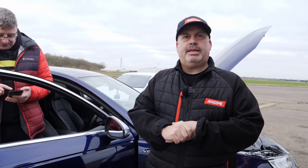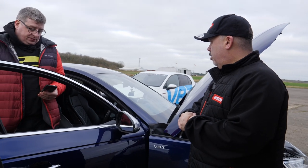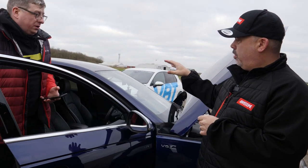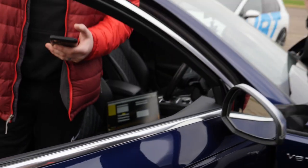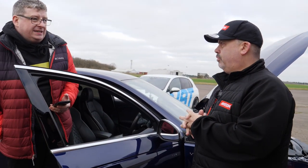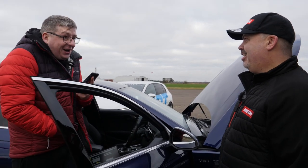Right, so that is the stock run done on the S4. We're about to flash the car with the 034 software — as you can see in the car. But before we do that, let's find out from Tabby exactly how we performed.